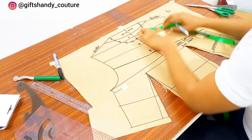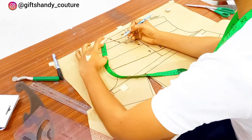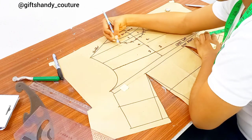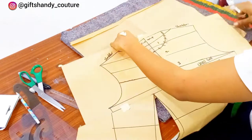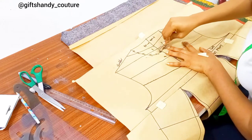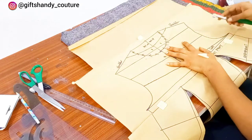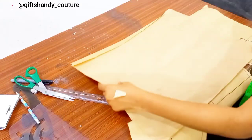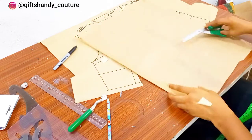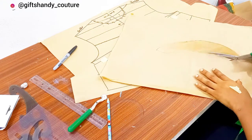Next we want to create a facing for this outfit. I do not want to use lining, but feel free to use lining if that's what you want. To create the facing, I went in and marked 1.5 inches round — I do not want my facing to be too wide, so just 1.5 inches wide — then I'll connect with a curve. I'm going to take extra pattern paper and trace that out using my tracing wheel. After tracing that out, go in with your pencil or marker pen to make those lines bolder.